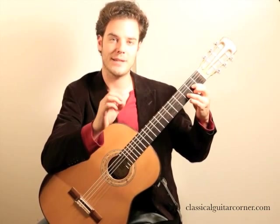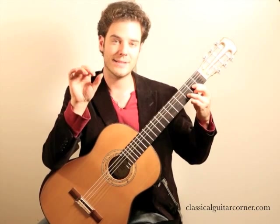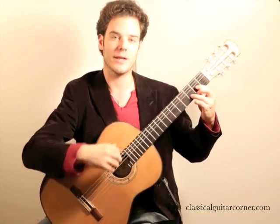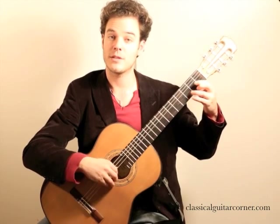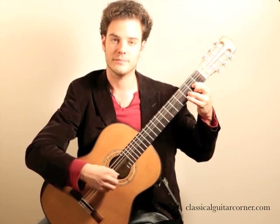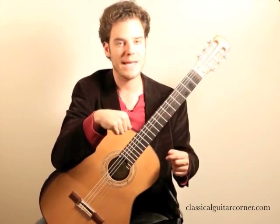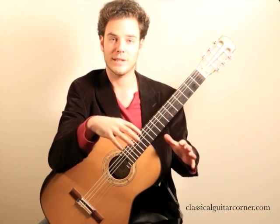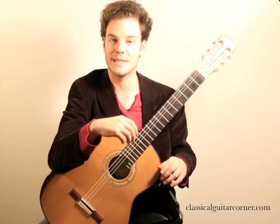I want you to play that same chord with all the notes together — P-I-M-A — but accent the thumb. I want to hear all the notes, but the thumb, which is going to be D on the fourth string, should come out louder than the rest. I'm doing this by pushing down with the thumb just a little bit more than the other strings, so the string vibrates more when I release it, giving it a bit more attack.